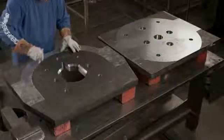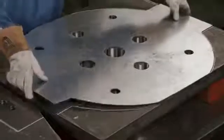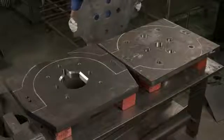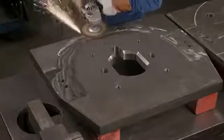At another station, a worker traces around a template, transferring the outline to partially machined parts below. These parts are the crusher's top and bottom panels. He grinds off flaky areas of the surface to prep the steel for welding. This process is time consuming, so he works only within the outline.